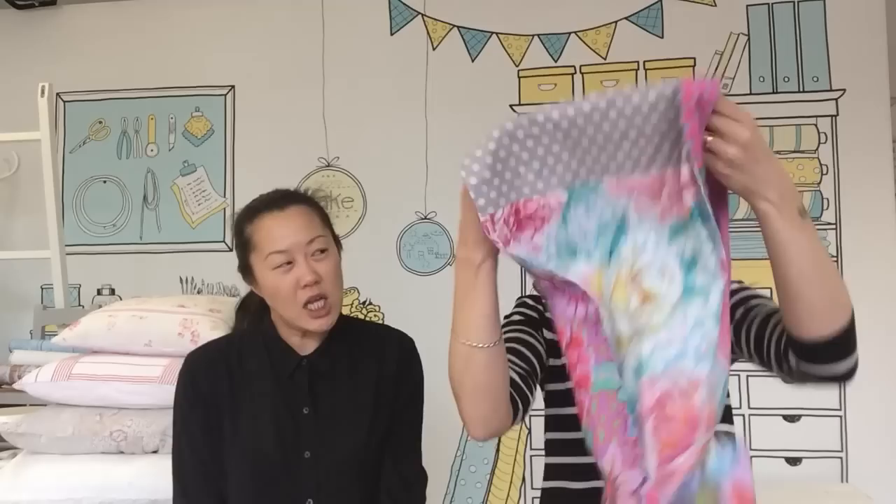It's double sided as well, so it's got a dark side and a light side. This is the dark side that I'm wearing now. But if you take it off, it's really clever and fairly simple. Turn it round to the light side, loop it over again, and you've got two different looks from the same scarf.